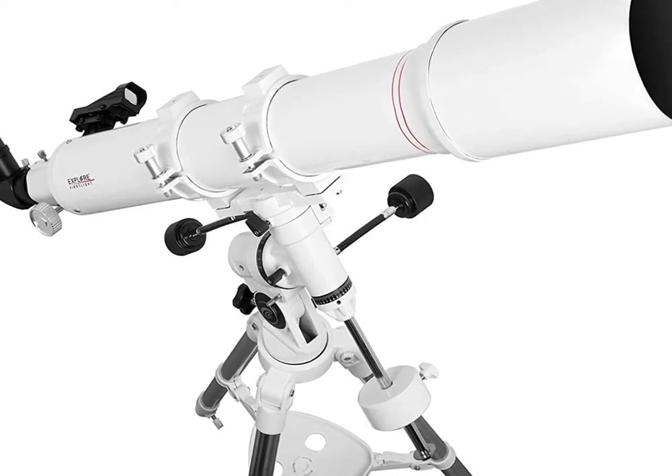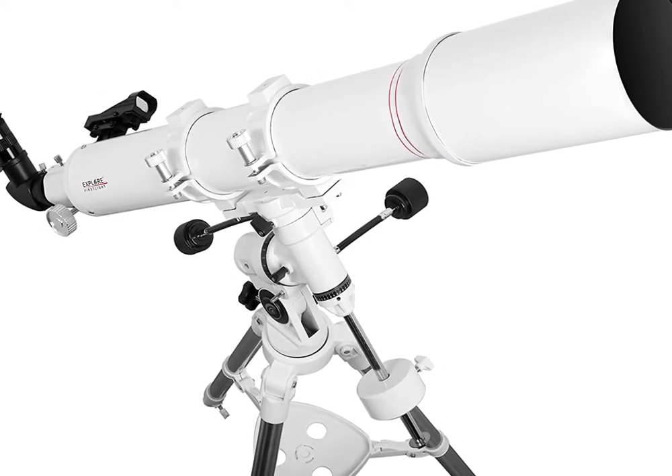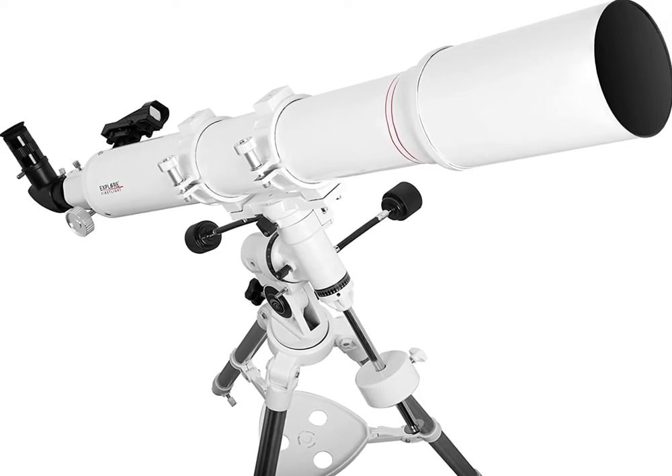Hey everyone, welcome back to Into the Stars. In this video, I'm going to be going over my telescope, which is the telescope I'm going to be using for this YouTube series.